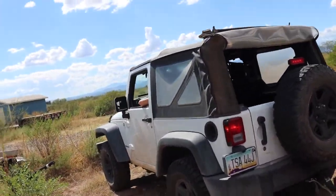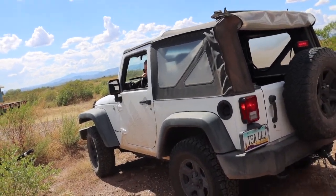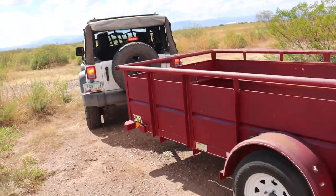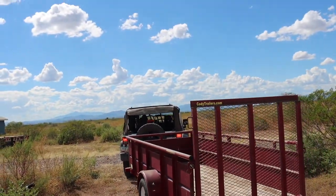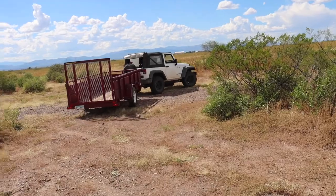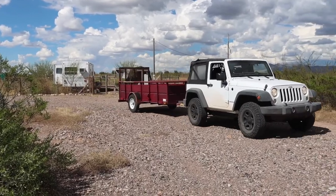All right, Jill, go ahead. Drive around the block here. I get to drive — yay. Remember, swing wide, it's a trailer. It's a message to all you swift drivers out there. My little red wagon.